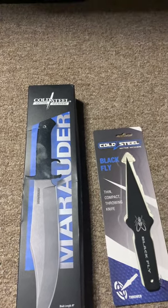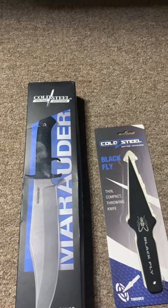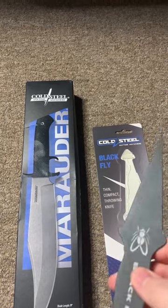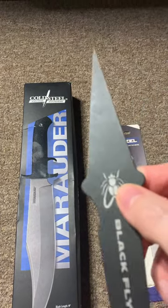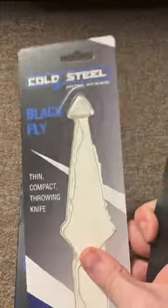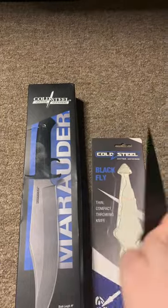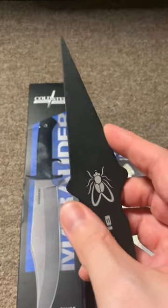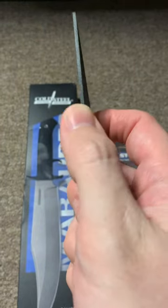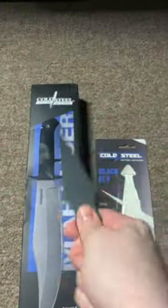Hey everyone, so I got a couple new knives today. As you can see they're Cold Steel knives. The first one is this throwing knife — it's the Blackfly Mini Thrower, and it just came in this clamshell slip. There was no sheath with it, which is kind of disappointing, but it isn't really necessary since it's not sharpened on either side — it's just pointed, so it's made for throwing.